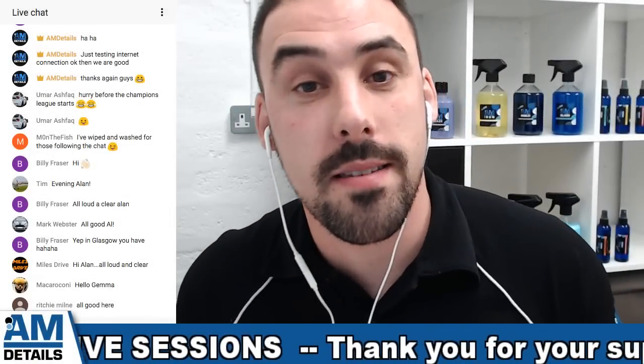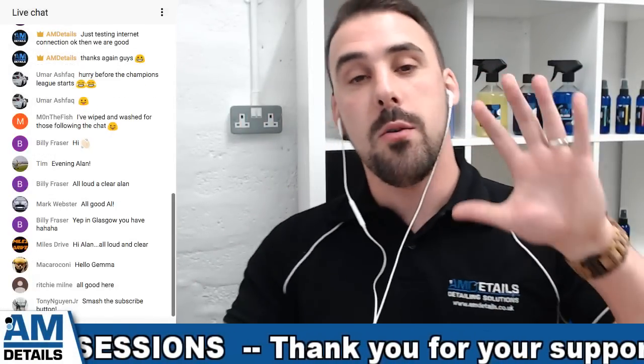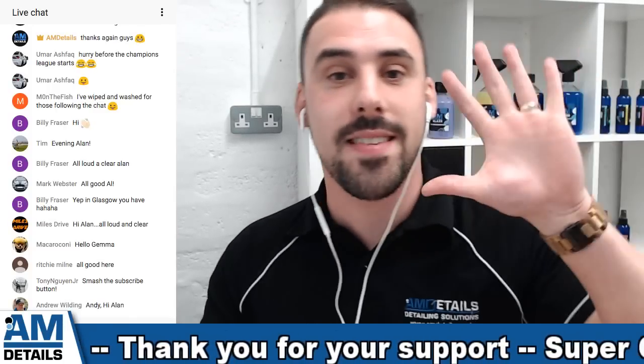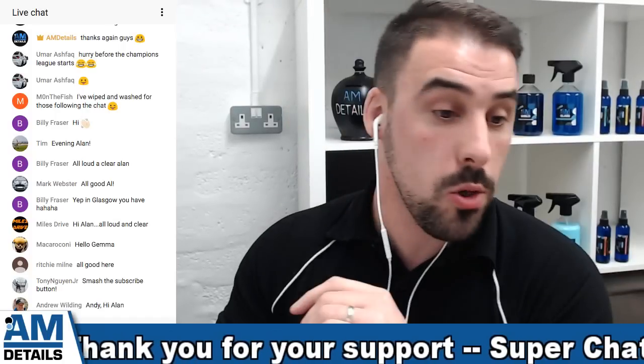Hey there guys, how are you doing? It's Alan at AMDetails here and this is a live how-to session where I am going to talk you guys through the AMDetails 5-step safe wash technique.